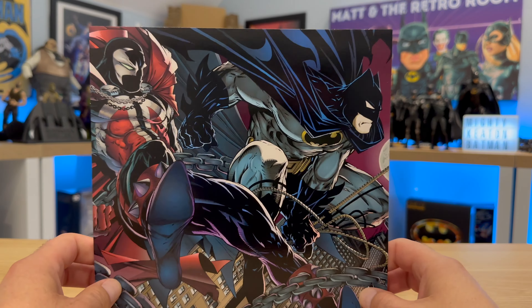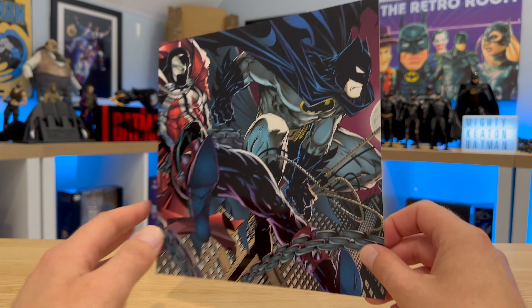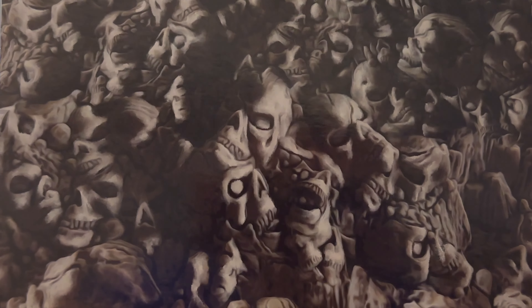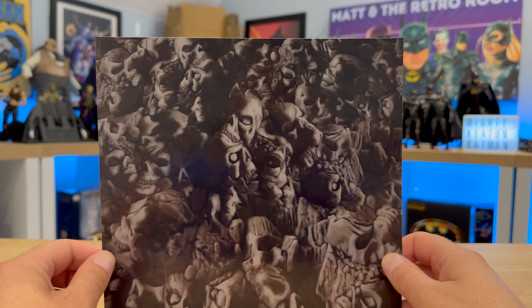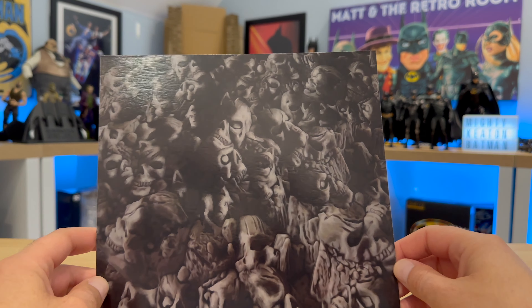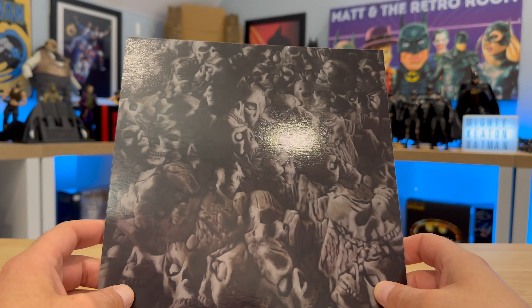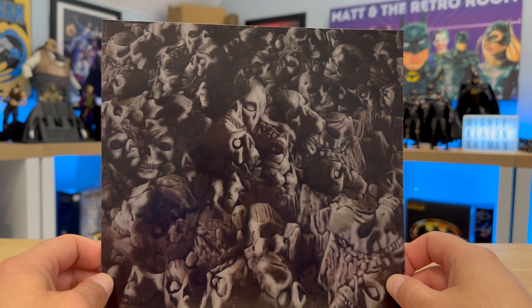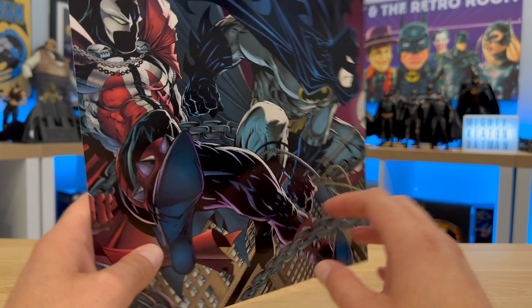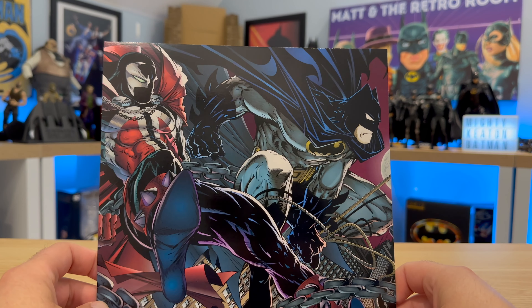Also in the box we get this massive card with the same picture from the back of the box. On the other side we get all these skulls and demon-looking creatures. Now the image on the back isn't quite as good as the one on the other side — the resolution to the human eye isn't that great, it's a bit pixelated, but on camera it does actually look quite nice. It's a shame it doesn't look like that in real life. But there is more to this, which I'll come to in just a moment.